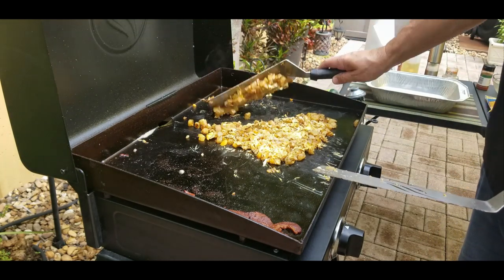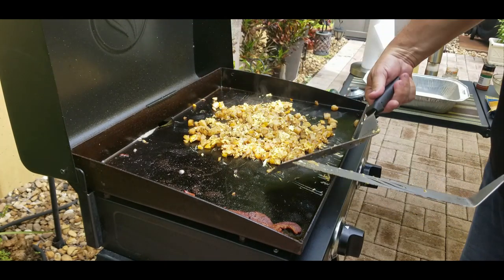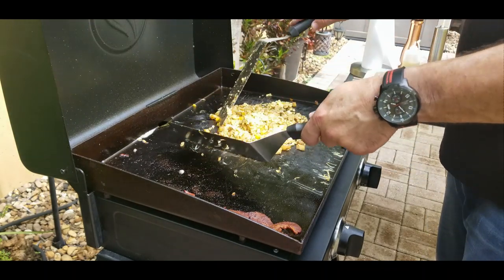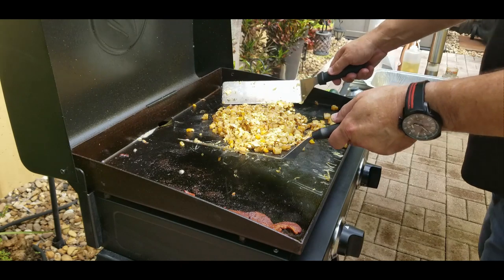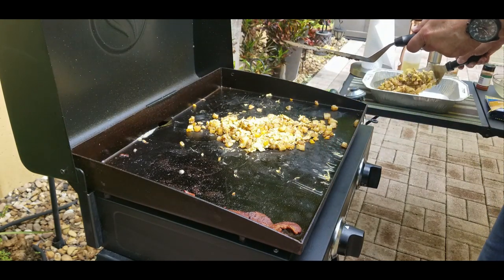After you let it sit for a little bit you want to turn them, kind of like you're flipping an omelet — obviously there are potatoes in there as well. Just make sure they're cooked evenly on both sides. Even though there are three eggs in there it doesn't look like it, but there are a lot of eggs in there. They're done, so take them off and put them in a foil pan.